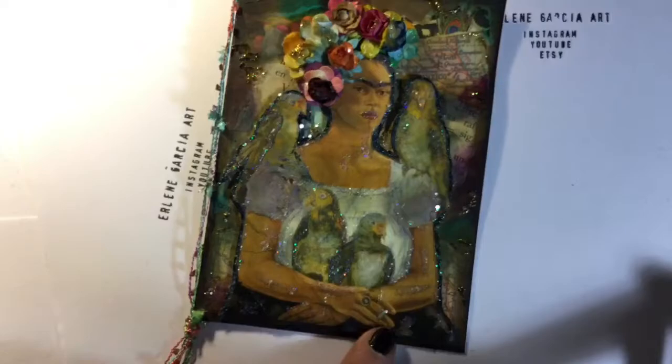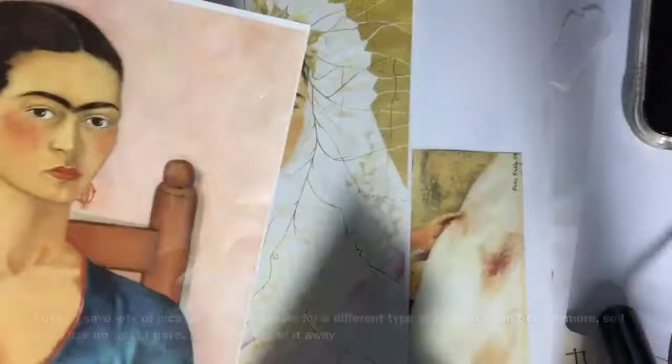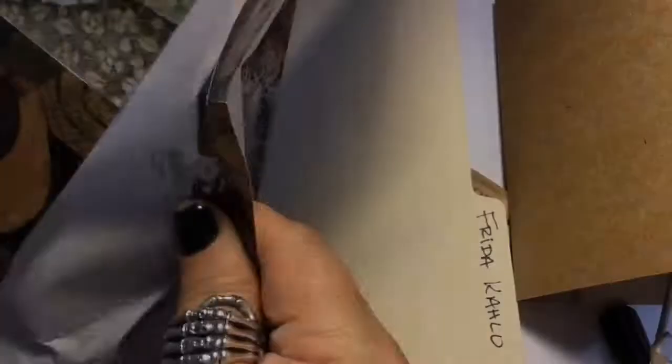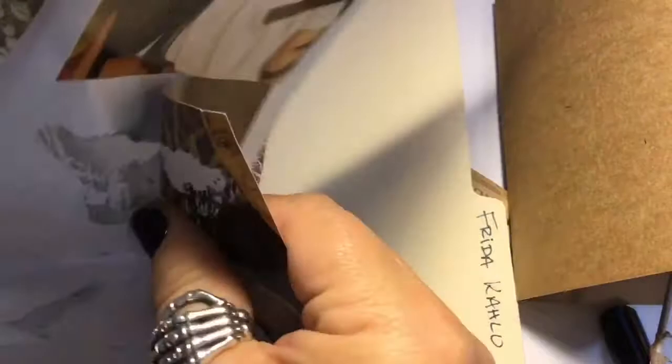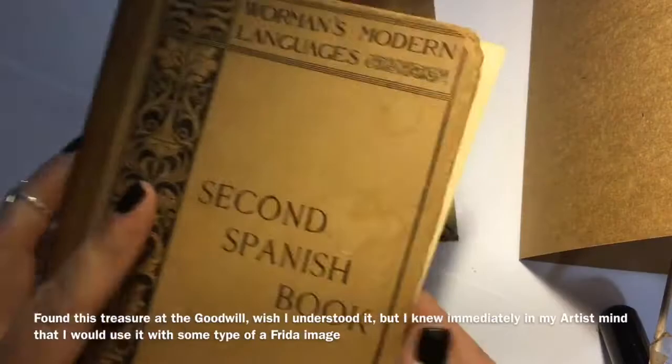I love this type of card because it looks like an old painting. Now I have a lot of pictures of Frida Kahlo — this is my Frida Kahlo file. I keep files on different people because I used to do large canvas decoupage art, but since I don't do that any longer I need to use up all of these little pictures, so I decided to make this really cool greeting card. This Spanish book I found at the Goodwill and knew automatically that I wanted to use it as a background for something for Frida.